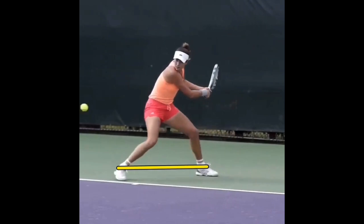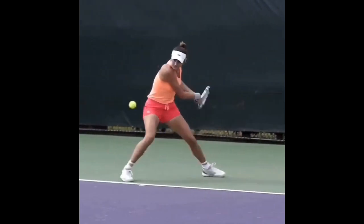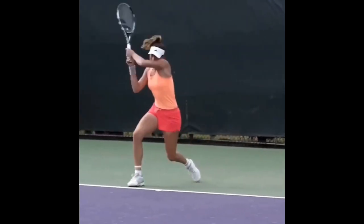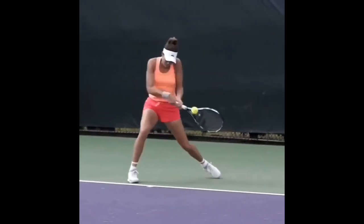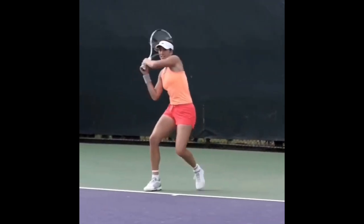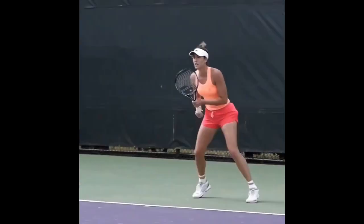She keeps her body a little open as she gets ready to hit, probably receiving the ball cross court and wanting to redirect it cross court as well. To do that, it's good to stay a little open — but she's still driving that leg forward with plenty of momentum. You can see her back leg sliding along the concrete as she fully commits into the ball. That's a trademark of her backhand.